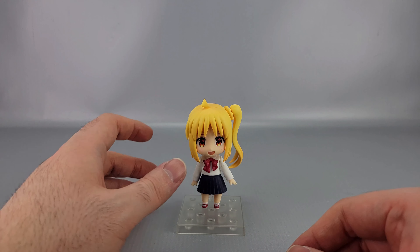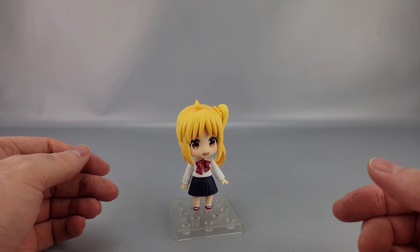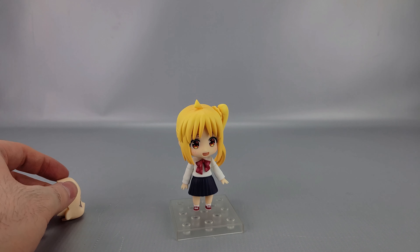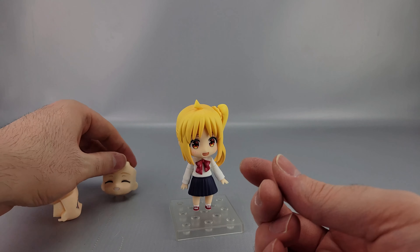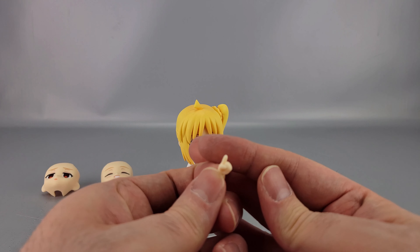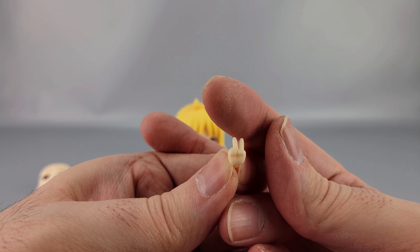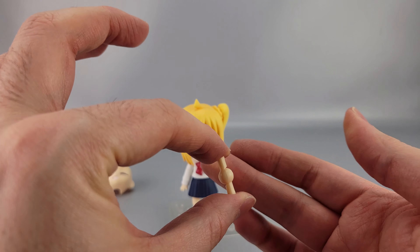She comes with a lot of accessories compared to a typical Nendoroid — the bigger box reflects that. Starting with the basics: she has an alternate face, kind of a 'Rio said something stupid again' expression — a very pleased big grin with closed eyes. She also has a couple of alternate hands: a pointing/shush hand and a victory/peace sign hand, plus a spare joint just in case something breaks.